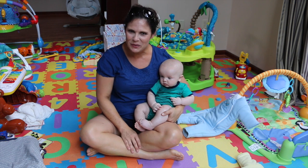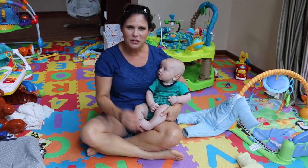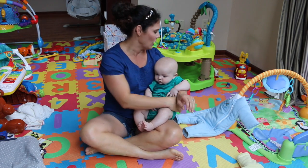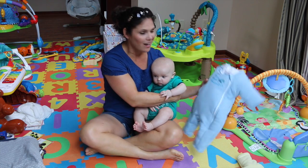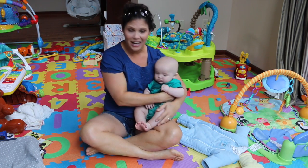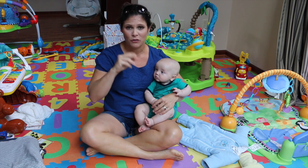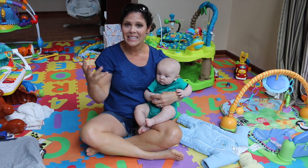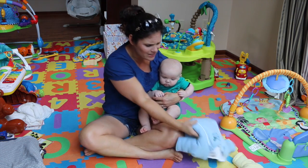Hey guys, today I have a little guest with me for this episode because I want to show you a product and he is going to help me show it to you. It's called the Baby Merlin's Magic Sleep Suit. To be honest, I didn't know a lot about it. I heard a lot of rumblings about it. Baby Gizmo moms everywhere love it, my sister-in-law loves it, and I wanted to know why — what is it about this suit that they love and what does it do?